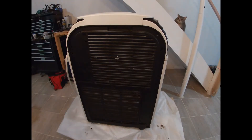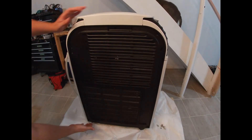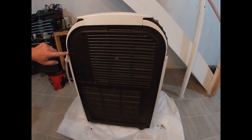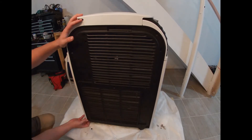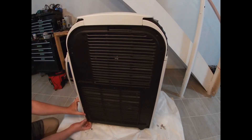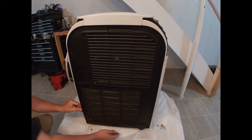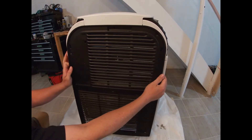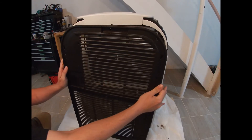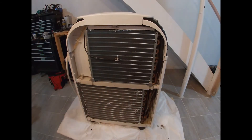Alright, so now that all the screws are out, we're just going to pop this panel off. You're going to reach underneath and this white edge right here will pull slightly back like so. Go from the bottom, pull out both sides, and then lift that down gently and we'll set that aside.